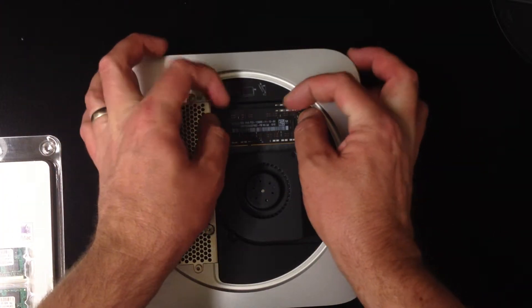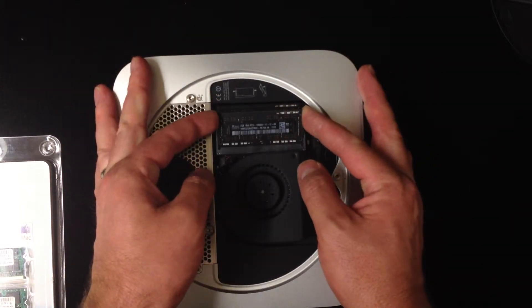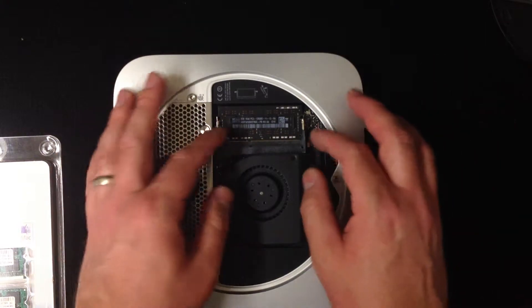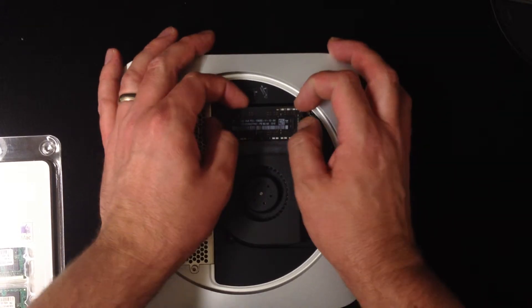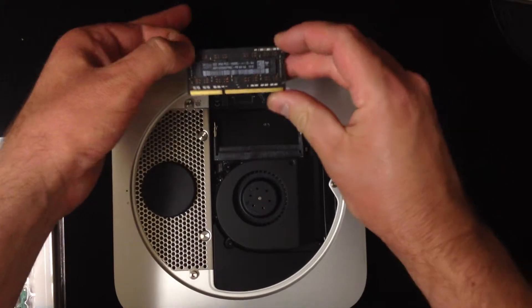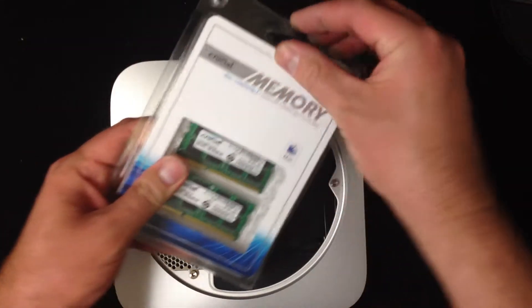There are two pins on the side — you just push those to the left and right and this chip raises up and pops out like that. Then do the same for the other one and it just pops out like that.